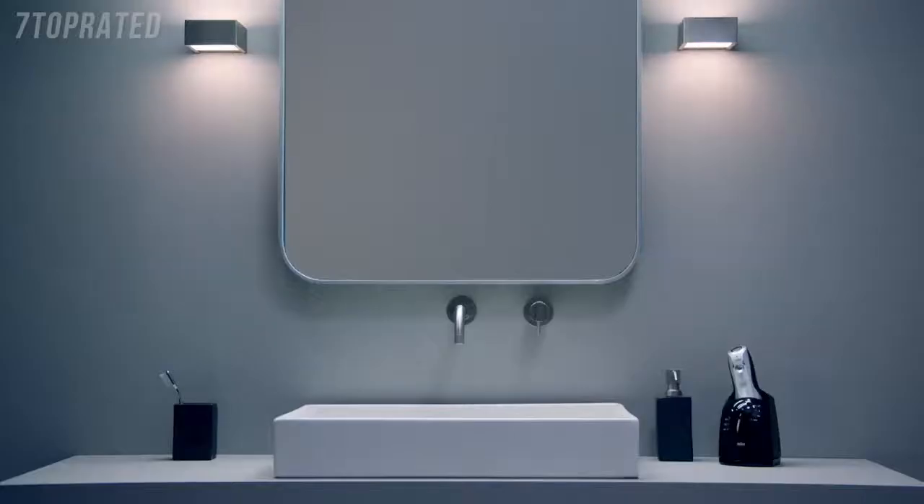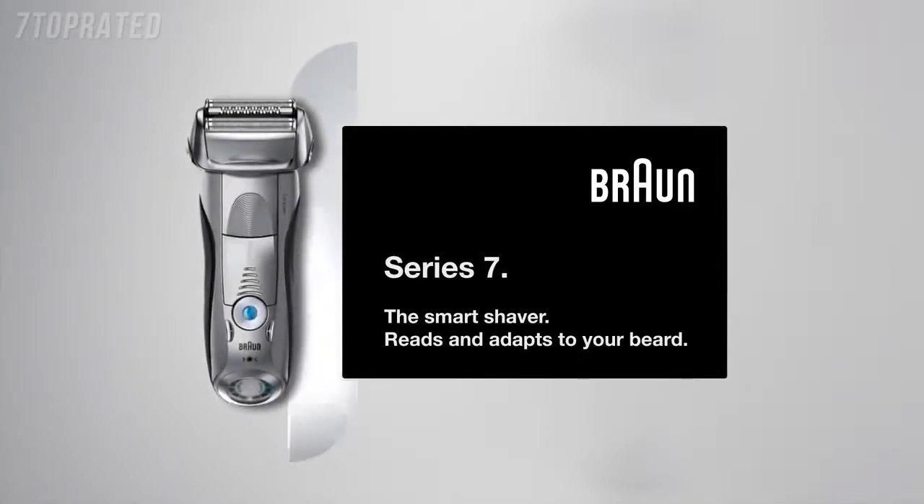Series 7. The Smart Shaver. Reads and adapts to your beard.